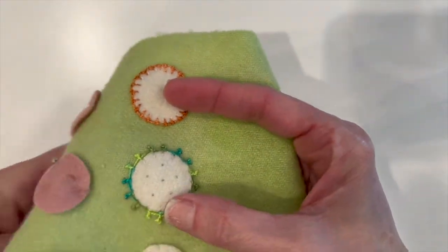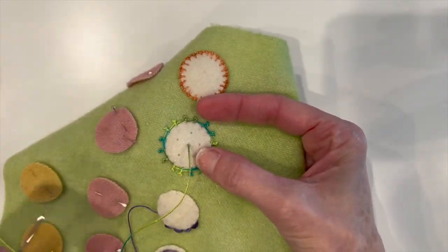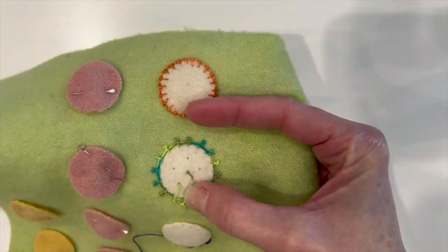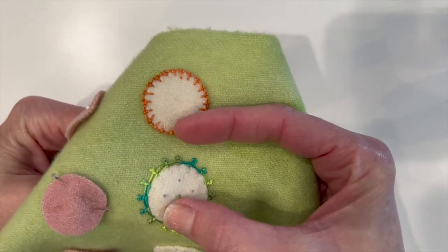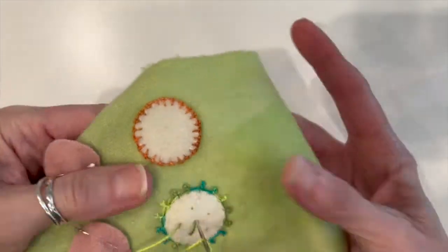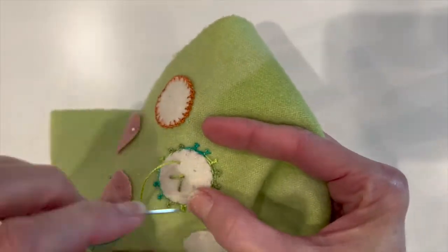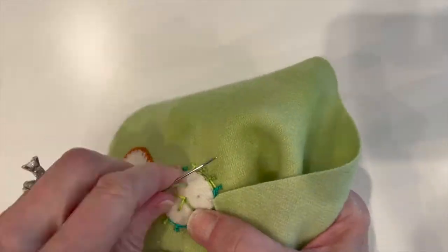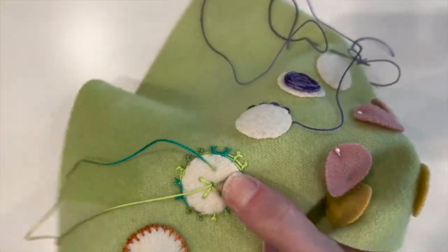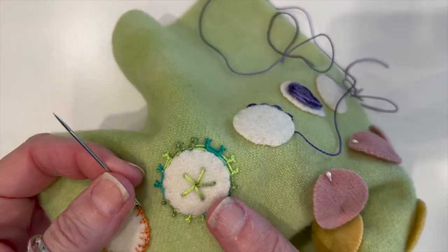To start, I'm going to come up from the background through the center and go down through each one of these marks to make a spoke. Your thread should be a little bit on the longer side because you're going to be weaving. I'll keep going around. Okay, so I've got my spokes.